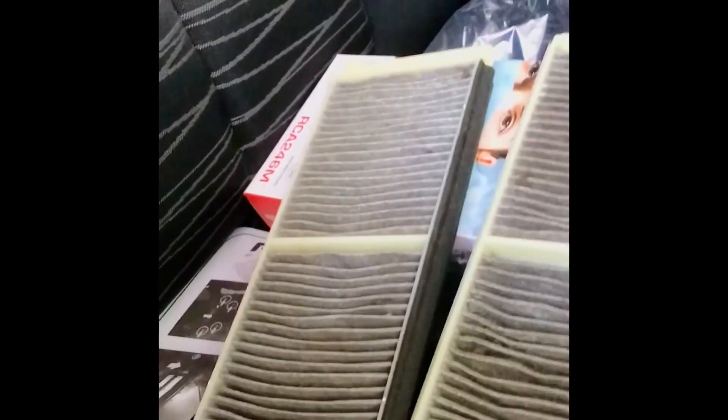Here are the old filters — gross. Make sure you install the foamy part at the top first. Make sure air can get past.